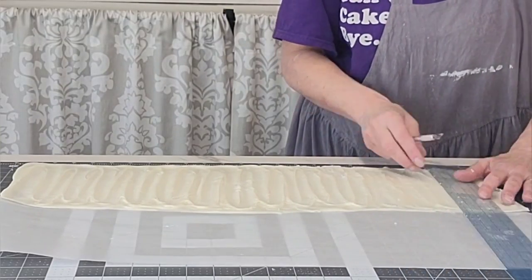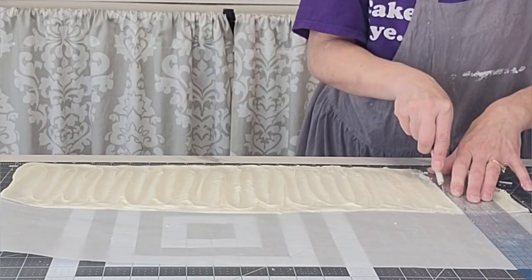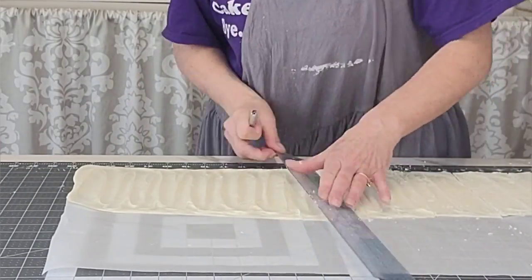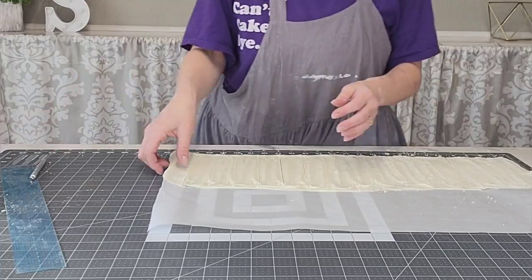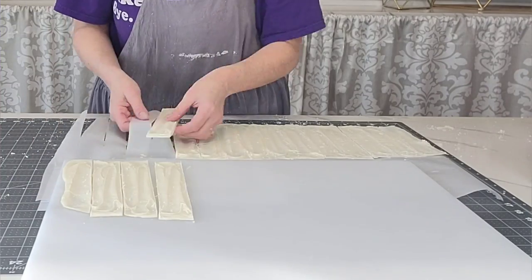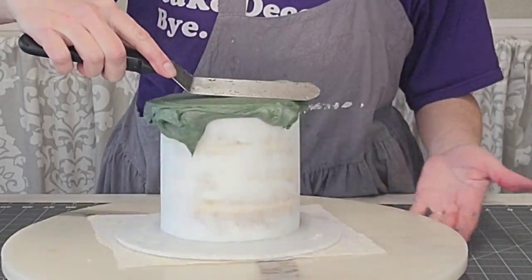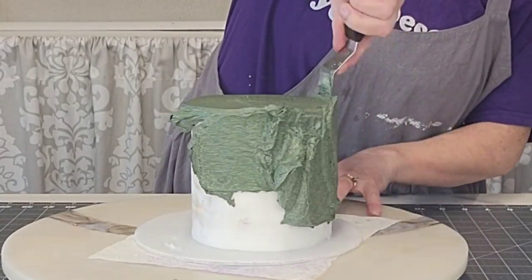I put it in the refrigerator to chill for about half an hour, then used my mat and ruler to cut the panels in the same size. This is a self-healing quilting mat with all the markings on it. Two inches would have been too wide, so I cut them to about an inch and a quarter to an inch and a half. Then I set those aside on a stable surface so they wouldn't bend or break until we're ready to use them.